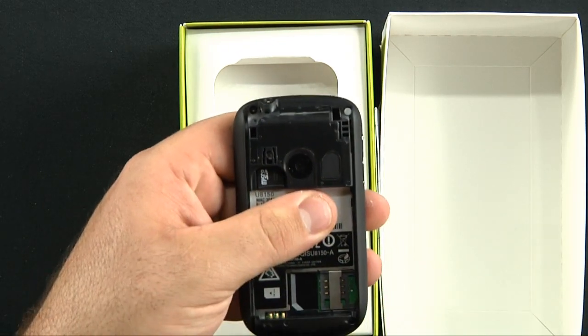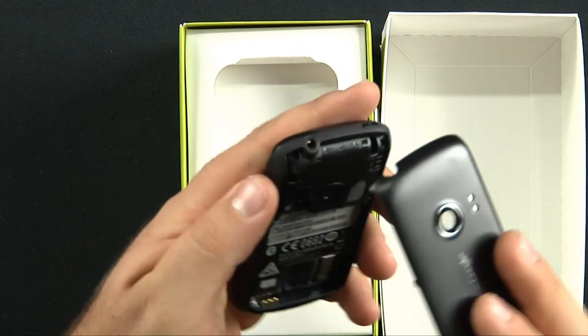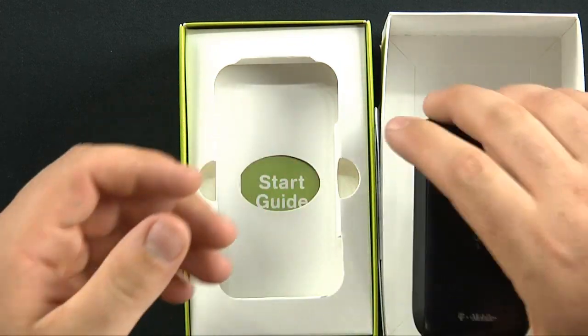There's a preloaded micro SD card right there, and your battery goes in here.